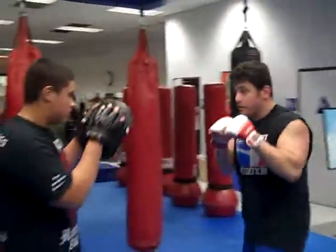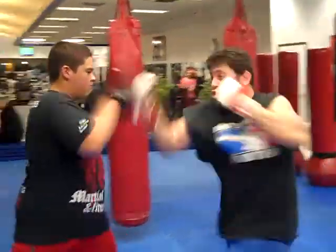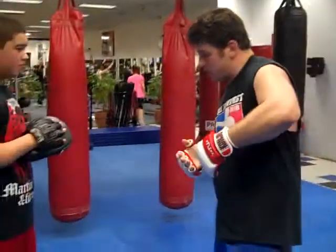On the pads: one, four, three, two. Ready? Nice. And then from the side — over, under.